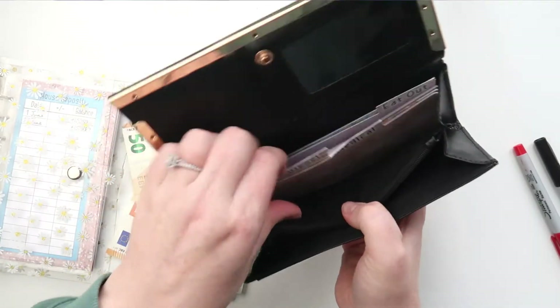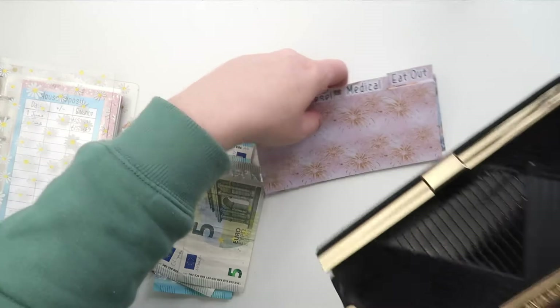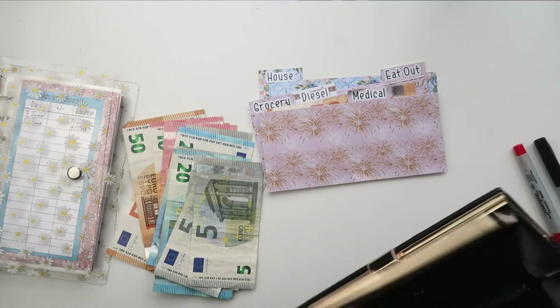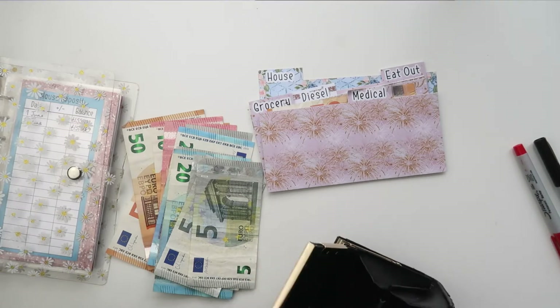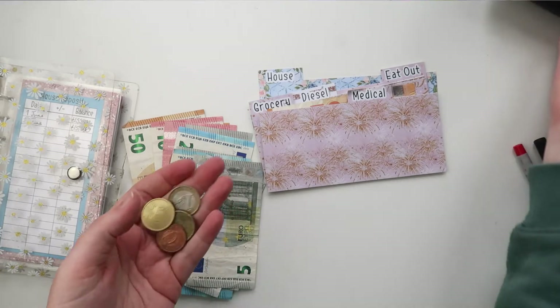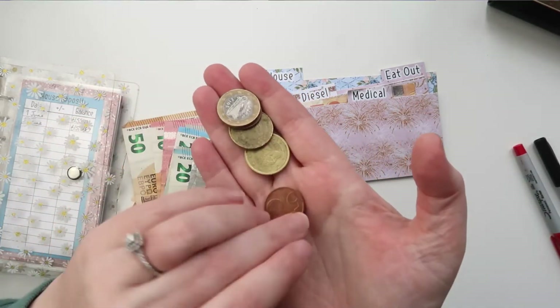First I'm going to take out my cash dividers that I keep here in my wallet. These cash dividers are a certain dimension on my Etsy shop, but if you're wanting a different dimension just let me know because I can sort that out for you as a custom order.